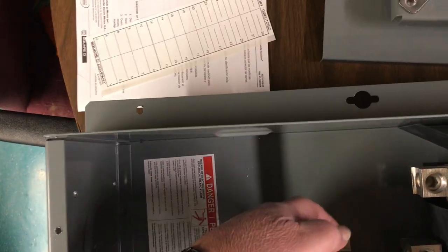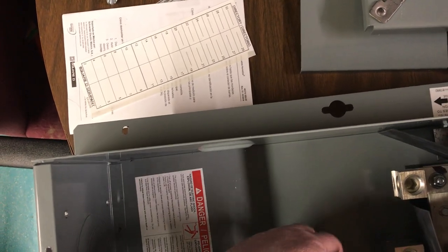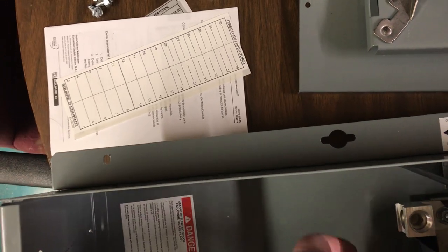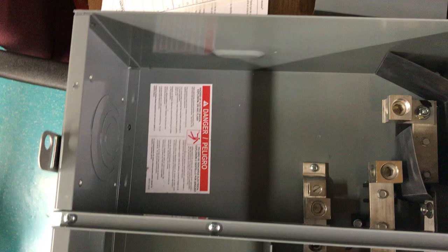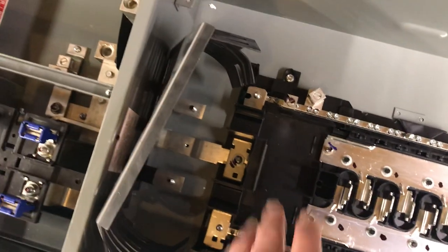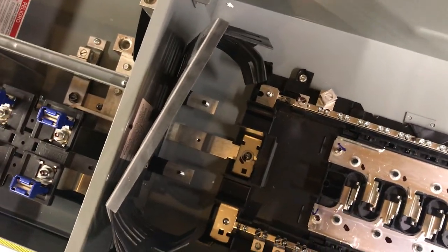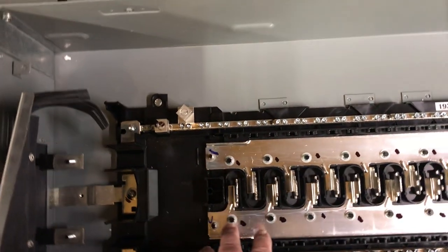Some cool features: it has a pass-through underneath it, and the service will come in from this side — neutral, L1, L2 — and the box is grounded.